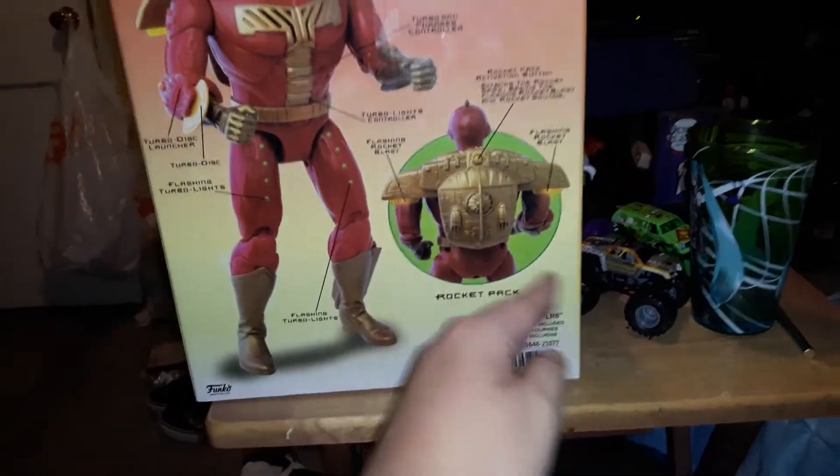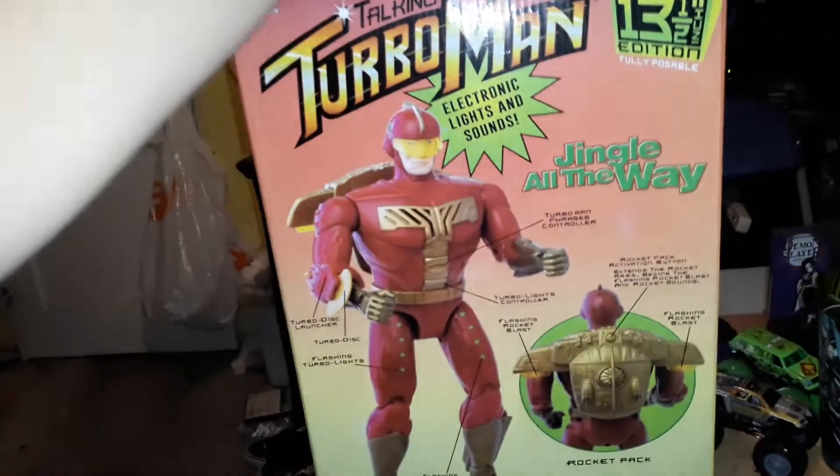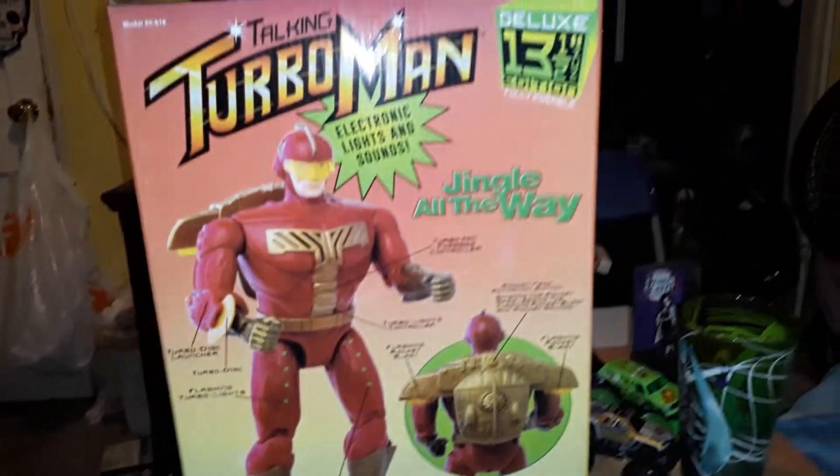Requires two double A batteries. This is a Jingle All the Way item as well. I'm gonna go ahead and stand up now and open it with my knife if I can. Let me pause it real quick.